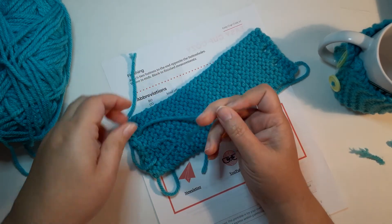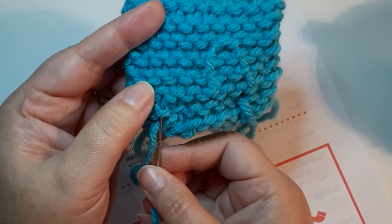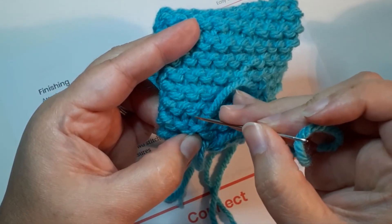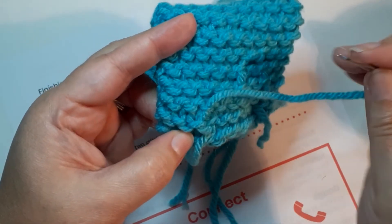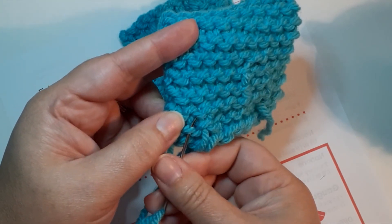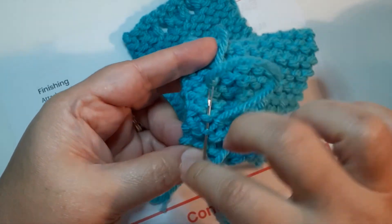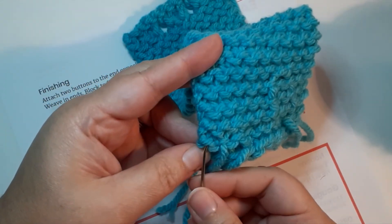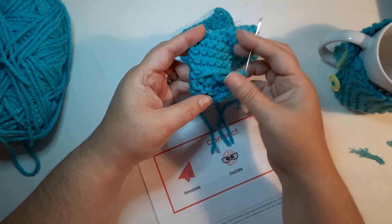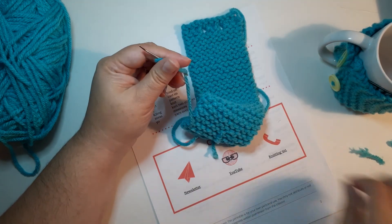Another way to weave in ends is duplicate stitch — you simply follow the path of the stitches. Each stitch is just a loop; go the way the yarn goes, then follow it up and around. You can see the stitch goes up and around like a loop — just follow that path. This method works for every yarn and really holds everything in place. For super slippery yarns, go quite far to make sure it won't come loose. It hides the yarn better too, since it follows the stitch path.